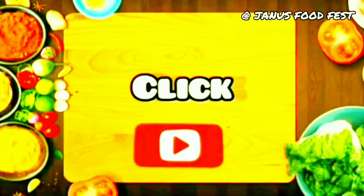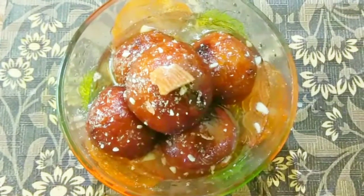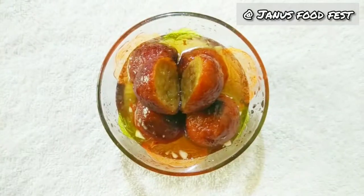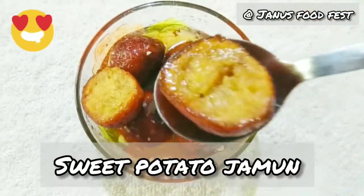Hi friends! This recipe is made of the globe jam. It is a healthy recipe for the globe jam. It has a great benefit for the coronavirus.